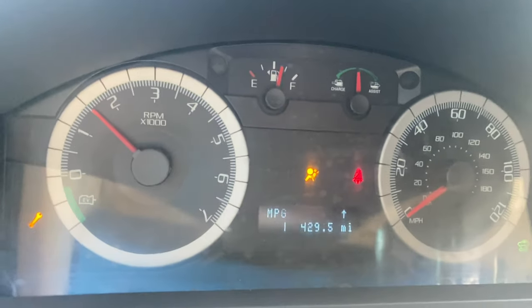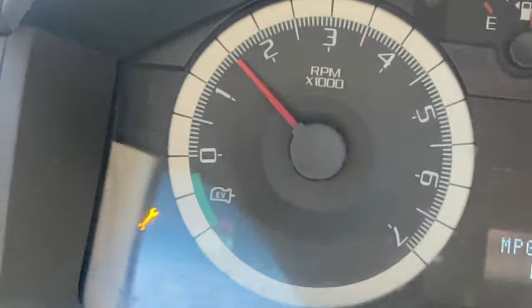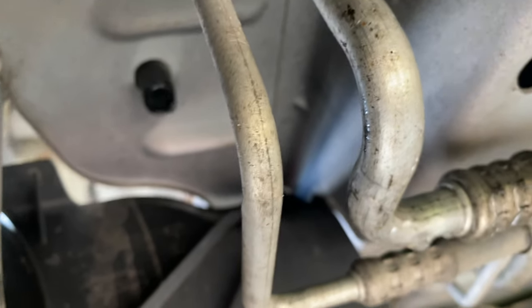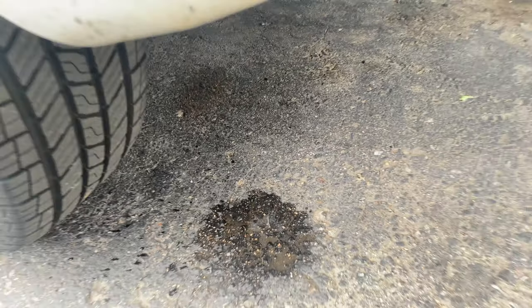The symptoms I'm experiencing are a wrench icon on the dash with no other codes, and a slight drip behind the driver's side rear tire. It looks like it's coming from a factory-installed drain, so it might be condensation or water that leaked in through the vent. Either way, I've got to check it.